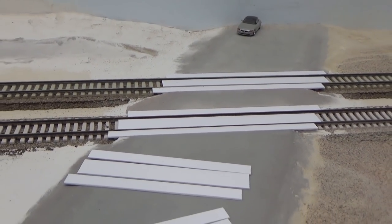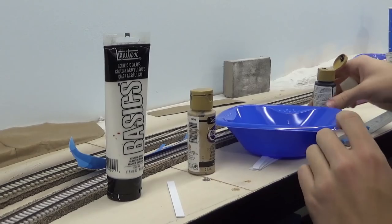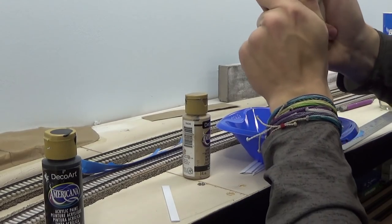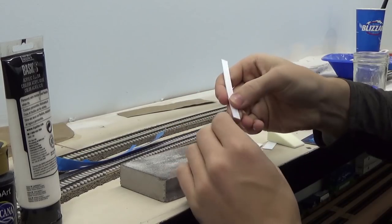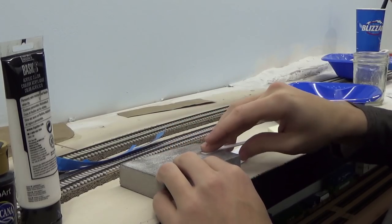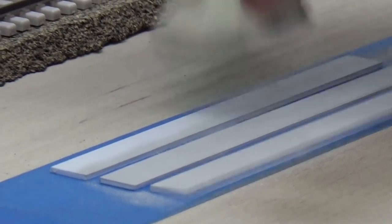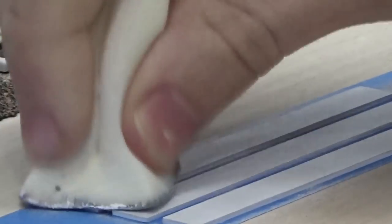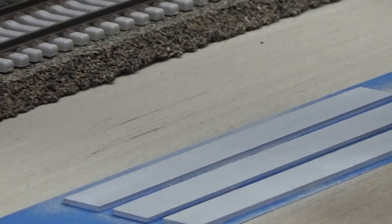With each grade crossing section cut out, it's time to paint them. For the concrete color I used a combination of black, tan, and white paint — very similar to what I used to paint the road, except I made it a little bit lighter by adding more white. Before any painting I made sure to sand and file all the edges of the grade crossings. Then, just like I painted the road, I took a cosmetic sponge and dabbed the paint mixture onto the white grade crossing panels, holding them in place with an upside-down piece of masking tape.